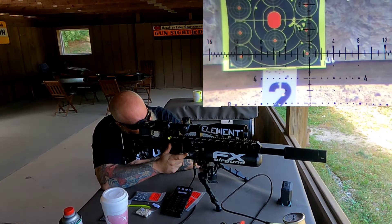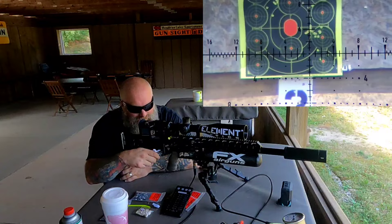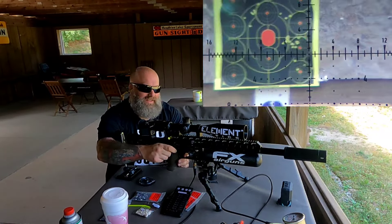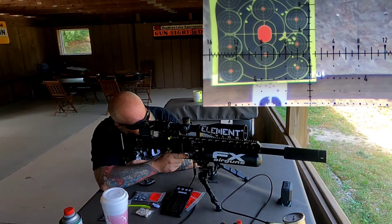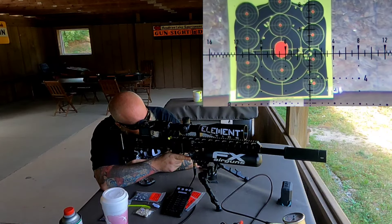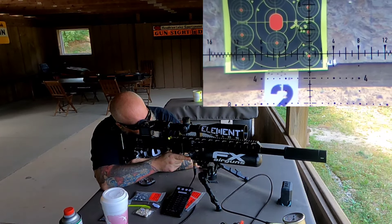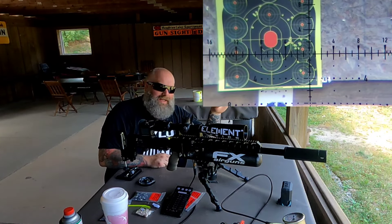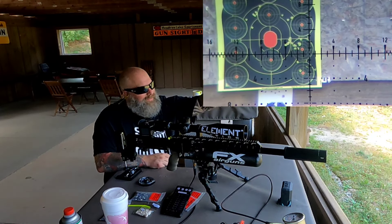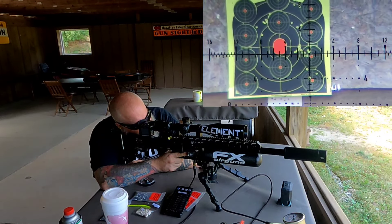Yeah, that wind really just kicked up — came right up my back. Well, that was the end of that ride, but just out here having a good time showing off these Varmint Knockers and what they can do. I'm pretty impressed. Looking down there, those are all grouped — we had two in the same hole. I can feel the wind come up my back, so anytime you have a tailwind you're probably going to get some rise.